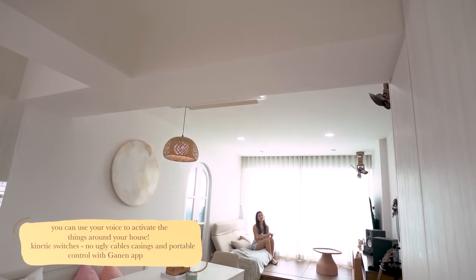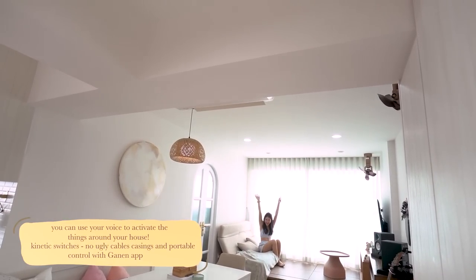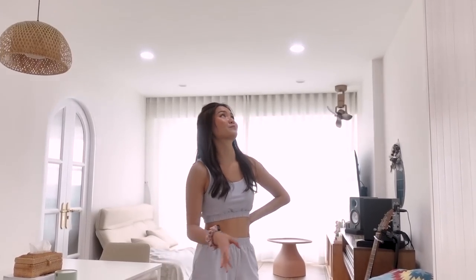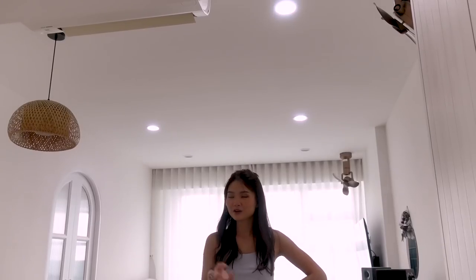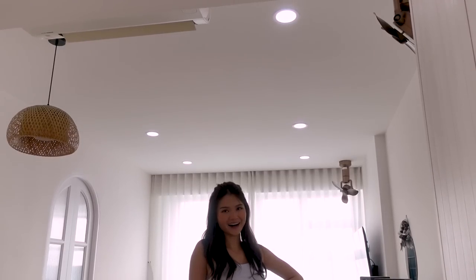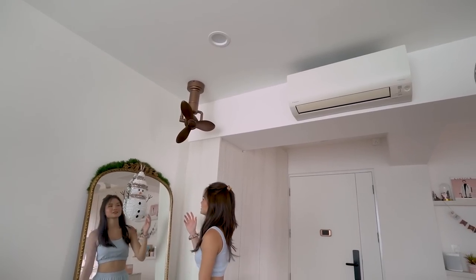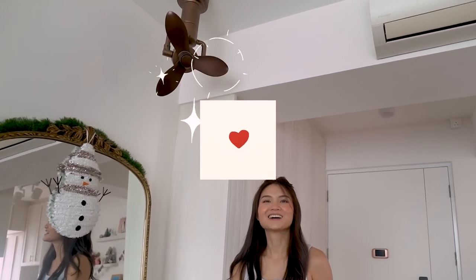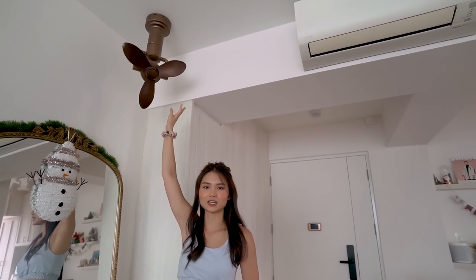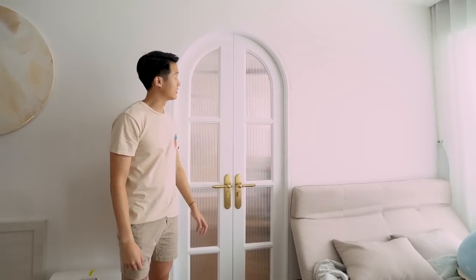For example: 'Hey Google, switch on the foyer light.' You can also adjust the brightness of the light — this is at 100%, now I'm going to adjust it to 50%. 'Hey Google, turn on my living room lights to 50%.' Or: 'Hey Google, change the dining light to pink.' We also got colour fans because I really love fans — these are really small and very powerful. But we got aircon too so it's not only fans. And this is our Archdog.